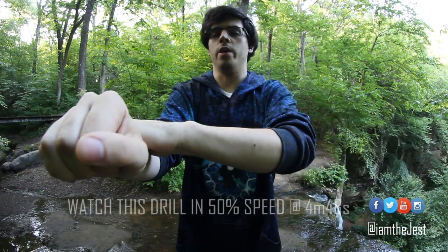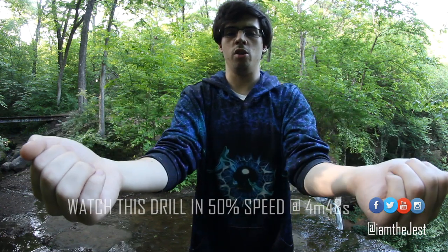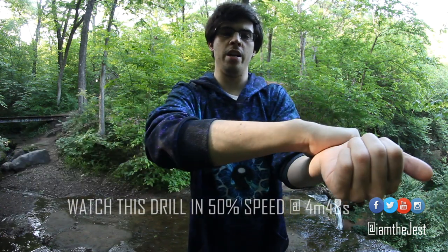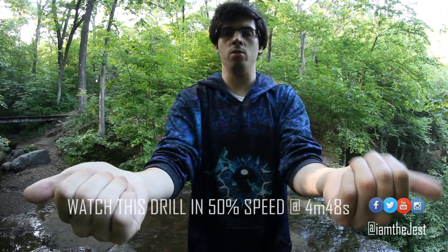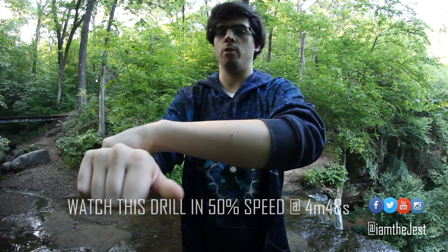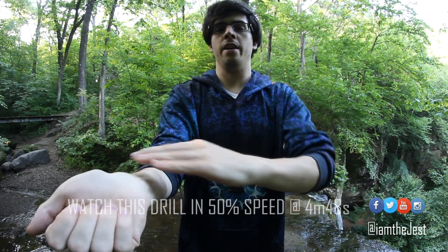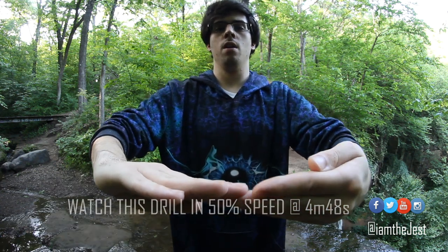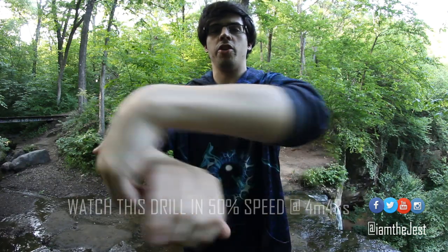So what you're doing, again: one, two, three, and four. One, two, three, and four. And how that plays into the first move is one, two, three, four. And you can do that endlessly in either direction.